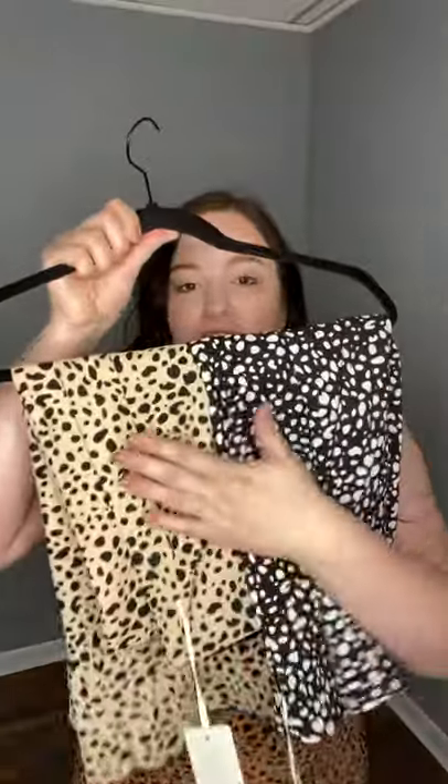I have it paired with our new Katie Tank in black. You could pair it with this color. You could also pair the Katie Tank in white with the black skirt, and I just wanted to show you it has a flat elastic waistband so it's nice and stretchy.